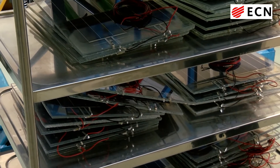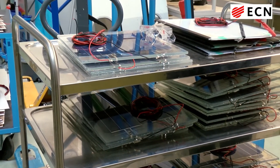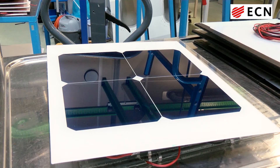Here we can see that many different modules are tested. This is an example of a module that consists of four monocrystalline wafers with busbars. This is an example of a module that consists of IBC solar cells, where all the current is collected at the bottom of the cell.